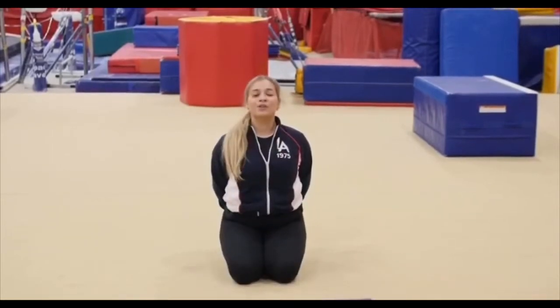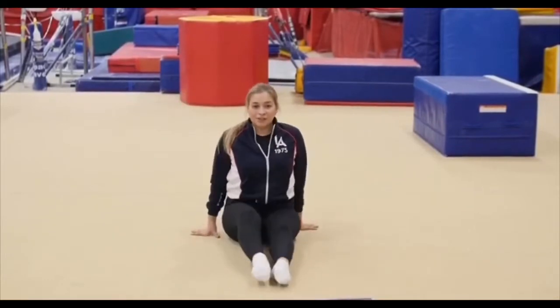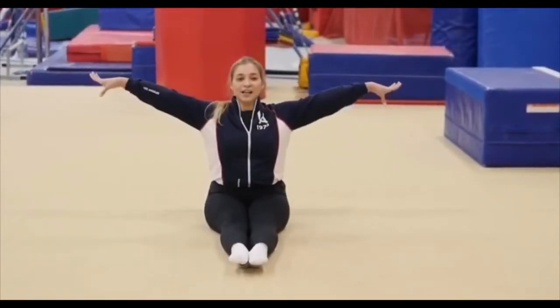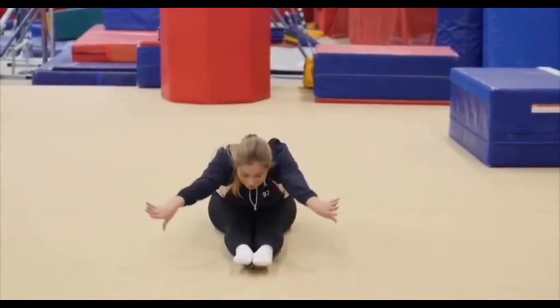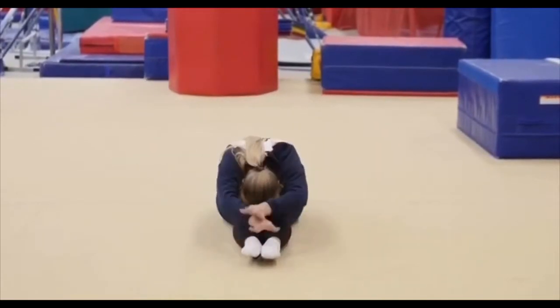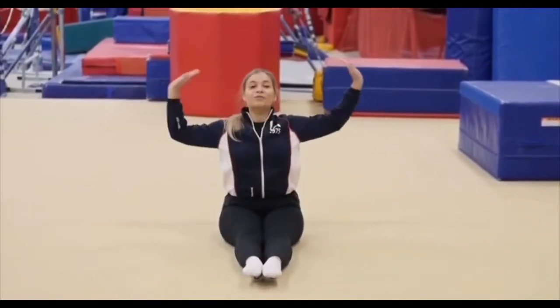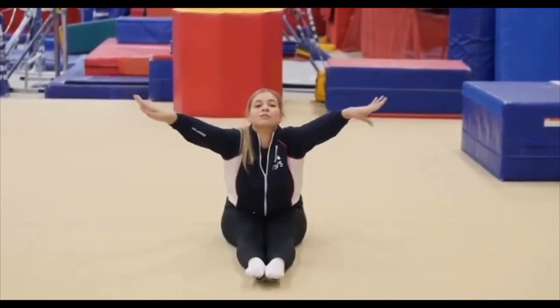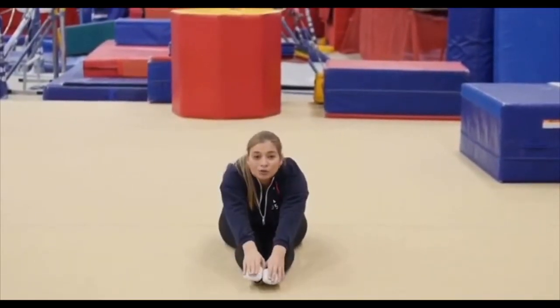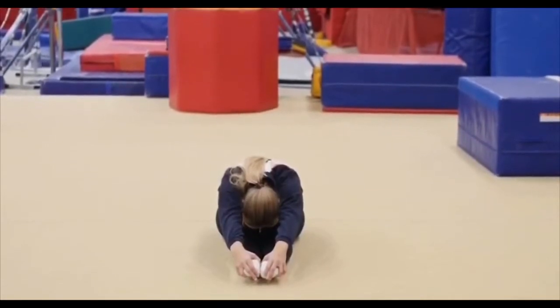Now we're gonna reverse — first arch, go forward and come up: one. One more time: arching, going forward, and come up: two. All right, nice job girls. Now sit back on your bottom, keep your legs straight, arms to the side. We're gonna dive forward, close your arms, and come up: one. Go again: two. One more time: three. Last time, grab your feet and stay down, try to put your nose down to your knees and hold the position: ten, nine, eight, seven, six, five, four, three, two, one. Good job girls.